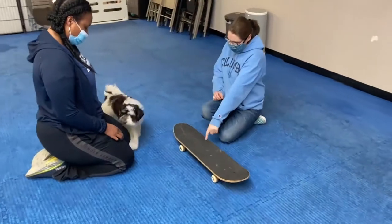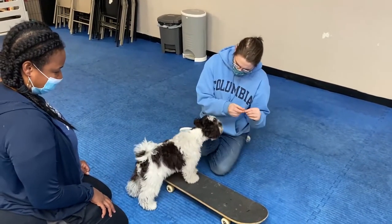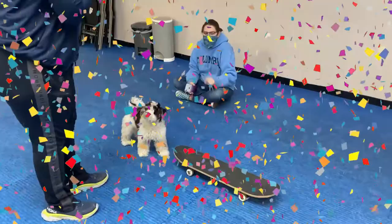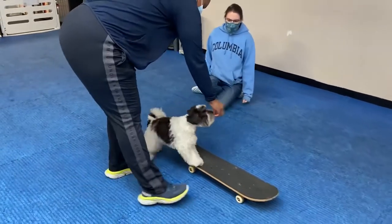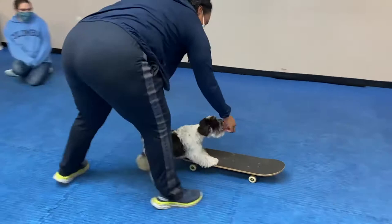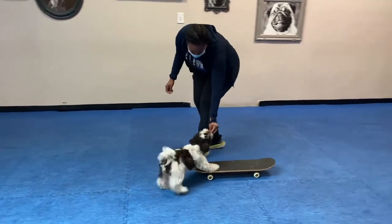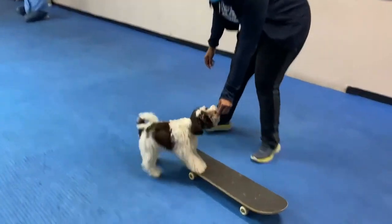Good boy. Come here. Good. Come here. Yes. Treat! That was beautiful. That was so perfect. Otto, push. Good. Okay, it was like — what do I do? Otto, push. Yes. Oh my god! I'm losing my mask, I'm so happy! Push! Push! Push! Push! Yes! Yes! Yes! Yeah!